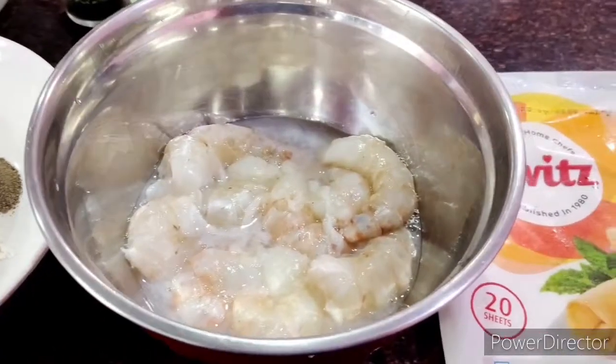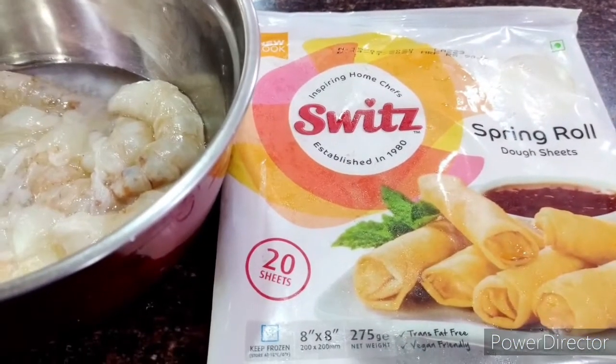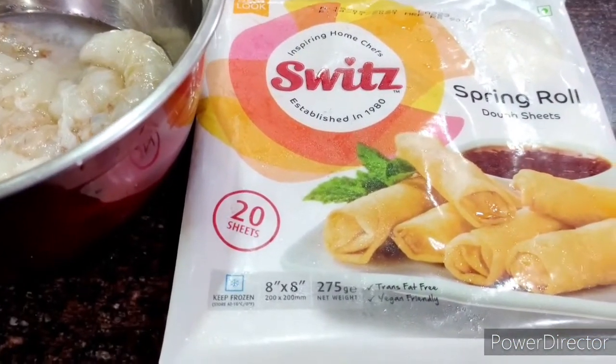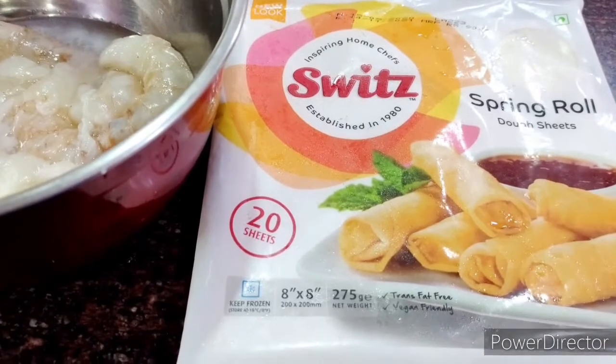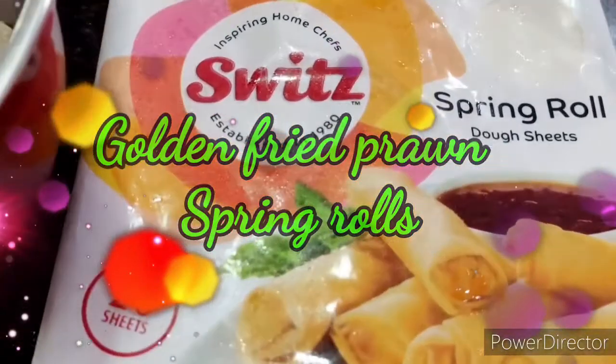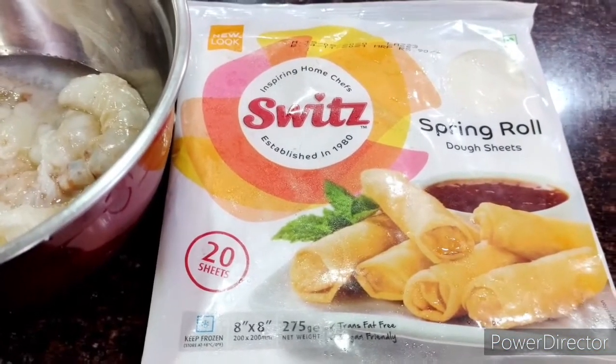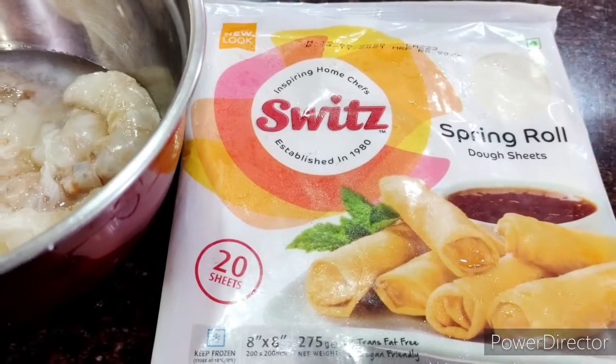Welcome back to my channel. It's a crispy snack recipe you can also have for breakfast. Today I'm going to prepare golden fried prawns spring roll. For that I have taken some spring roll dough sheets — these are available readily in supermarkets, you can buy them and keep in the refrigerator for quite some time.